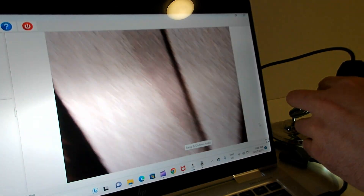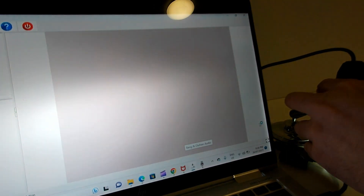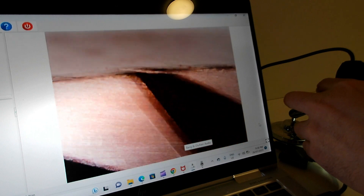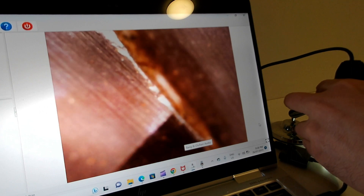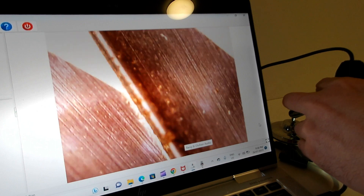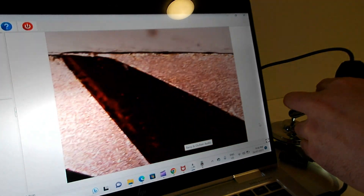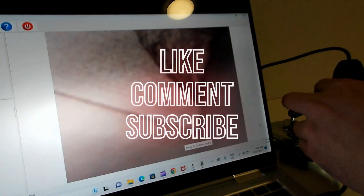The cast burrs look pretty consistent - you don't see the level of imperfections that we saw with the Firenanzato. Just throwing the microscope at a random spot on the Firenanzato - that edge looks terrible. Even some of the cutting edges don't look the best, and this burr set hasn't even done half a kilo of coffee through it.